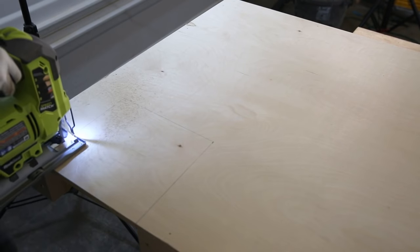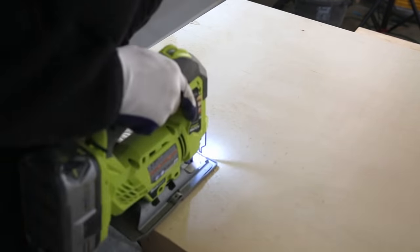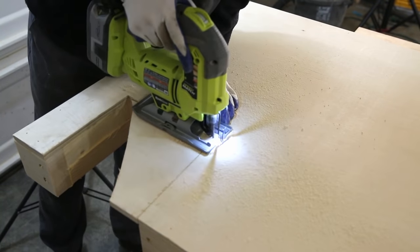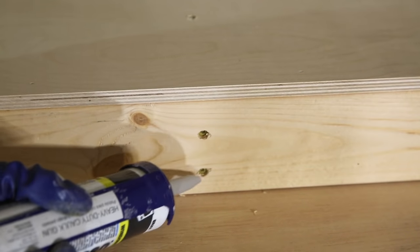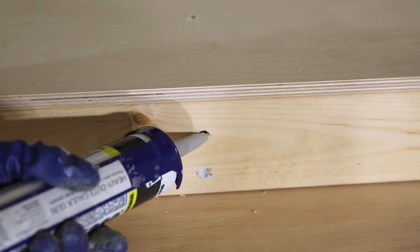I used my jigsaw to cut out the notch for the vent. Any of the countersunk holes you made, just fill them in with caulking or wood filler — that will allow you to paint it later and hide them completely.